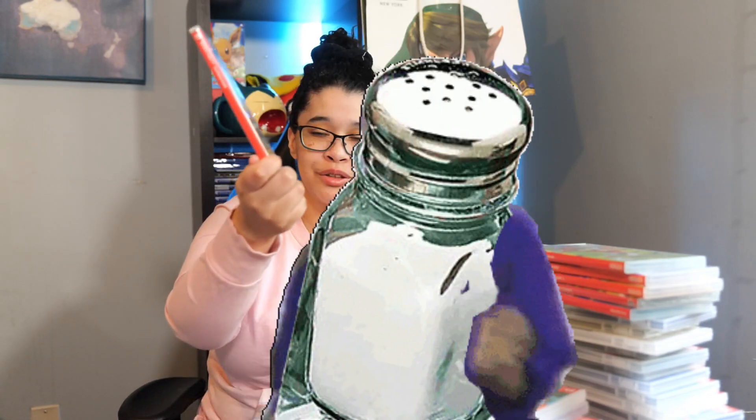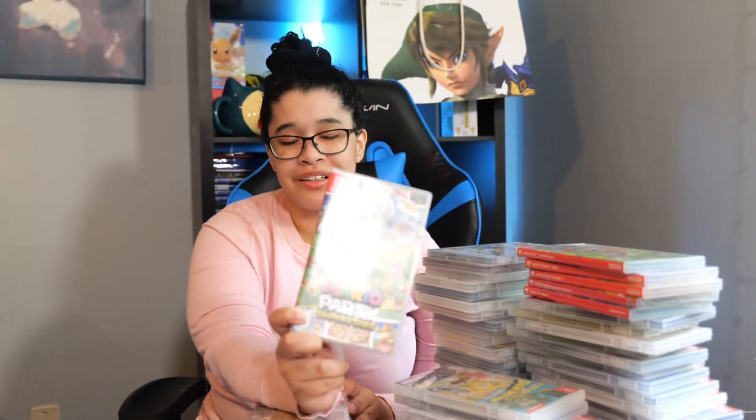My favorite in 3D All-Stars is Super Mario Sunshine and then Super Mario Galaxy, which I also really love because of the galaxy stuff — and because it's not Mario 64. Next we have Mario Party Superstars. I haven't won one game. I was in first place and then one turn later... Anyway, this is a great game to play with your friends and family and I highly recommend it. It's very fun.